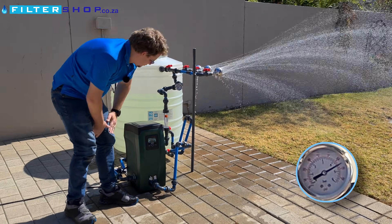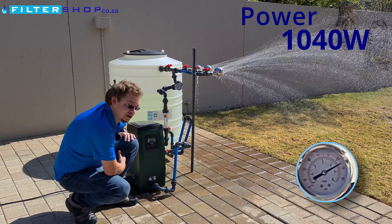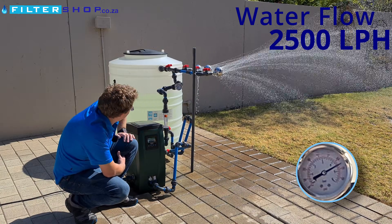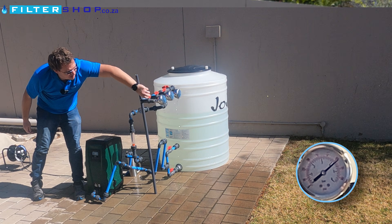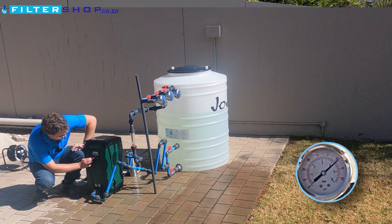Opening the third shower, we're at 1040 watts and basically almost at our 2500 liters per hour. You start to lose power savings at this pressure but it's actually still able to keep it very well.